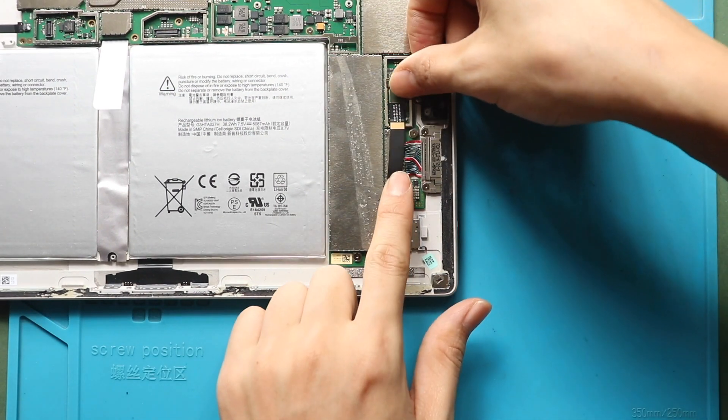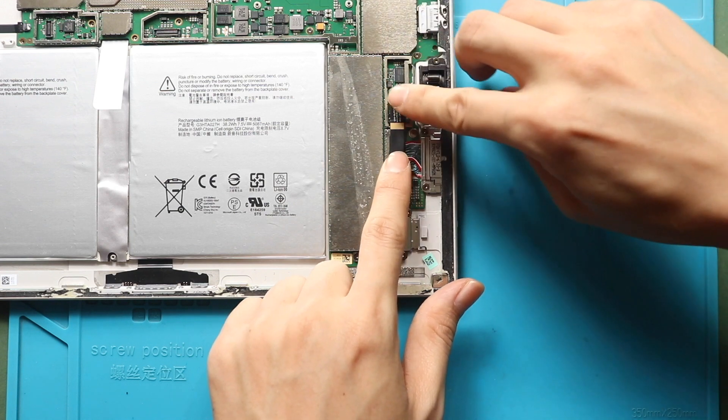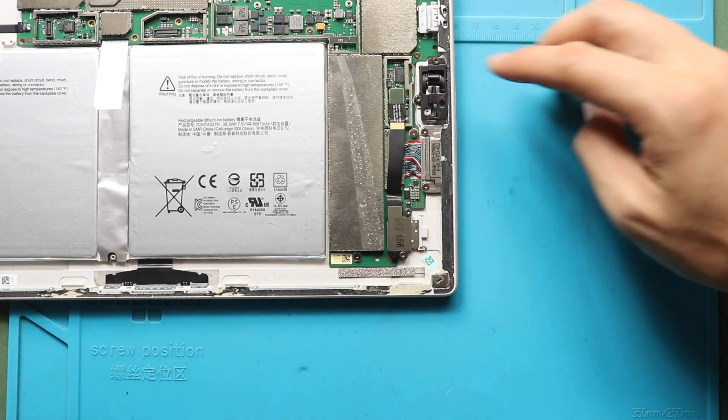Next, connect the SD card plug. Next, secure the small shield.